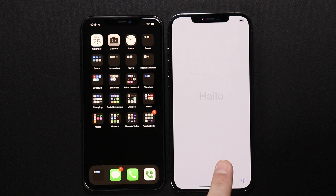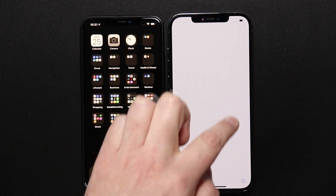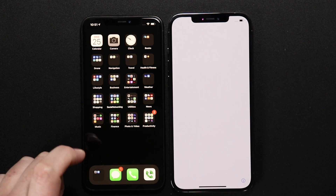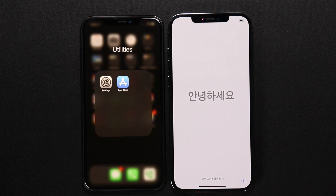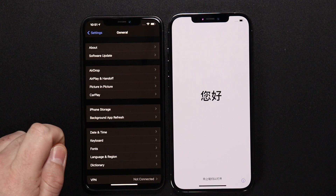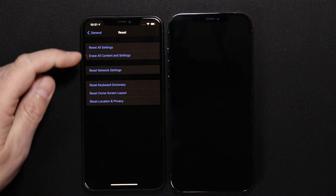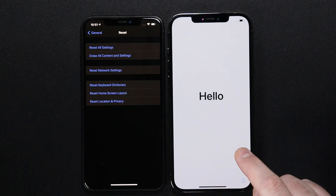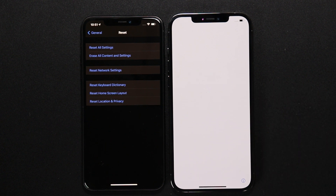If your new phone looks like this and you're not at the hello screen but you'd like to follow this video, what you need to do is factory reset your new phone. On your new phone, go into Settings, go to General, scroll all the way down to Reset, and erase all content and settings on your new phone in order to get to the hello screen so you can follow along.